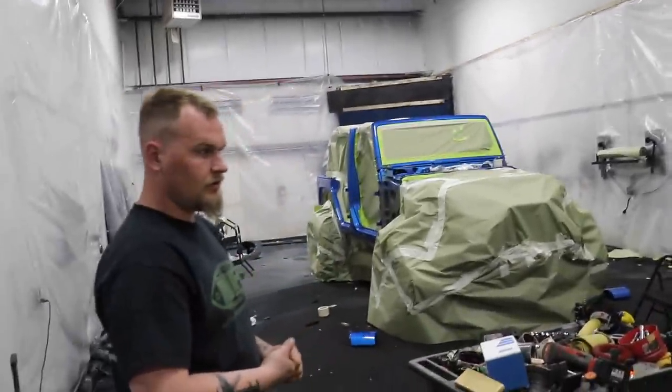You guys slammed this out. You guys got all this prepped and ready to go. So you're going to be spraying here in a little bit? You're here a couple hours — we just got to make sure everything's right, go through all our corners and edges, make sure everything's done.